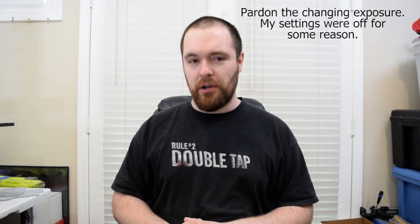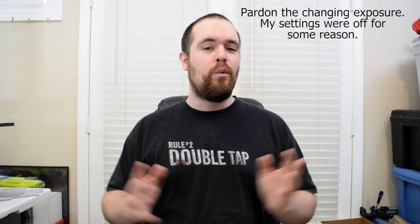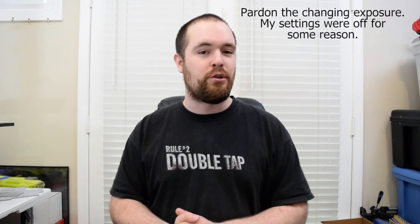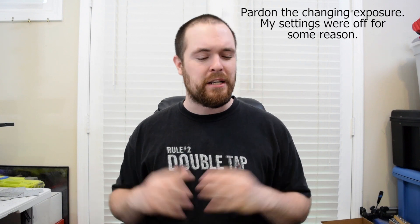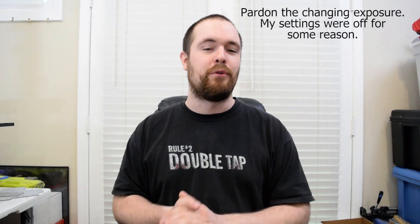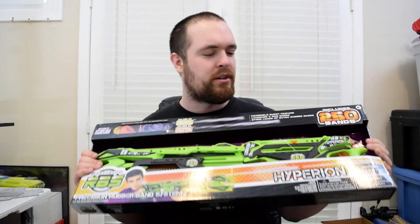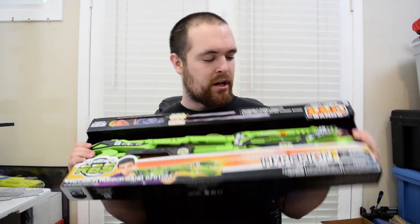It looks like review season has come early this year and we're going to start off with some rubber band guns from Precision RBS. We got to check them out at Toy Fair — really nice guys. We got to play with a couple of their products and I was really looking forward to checking out the blaster we're going to be looking at today, which is the Hyperion, the big daddy blaster in the line from Precision RBS.